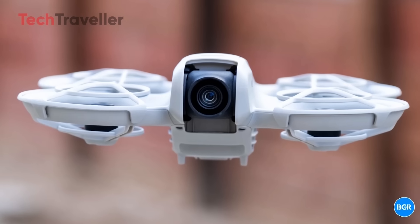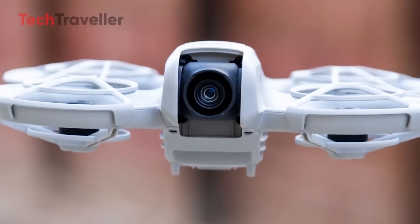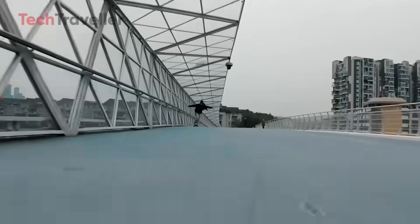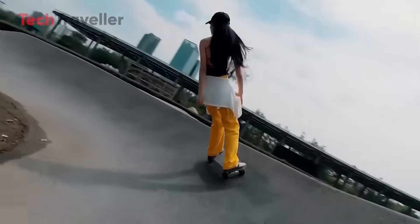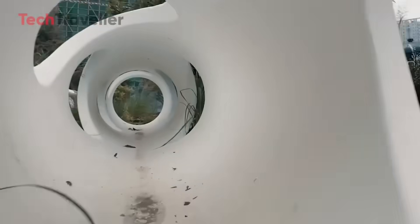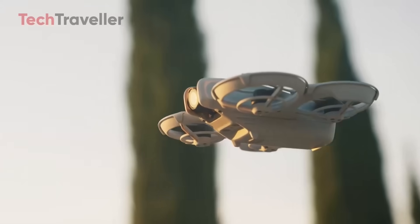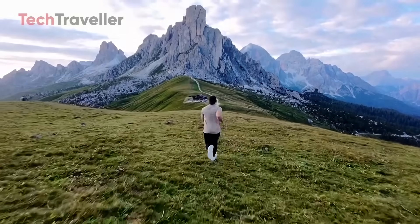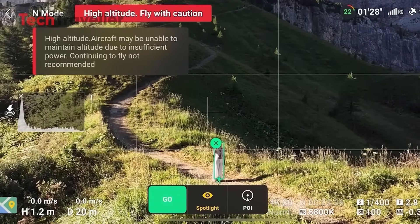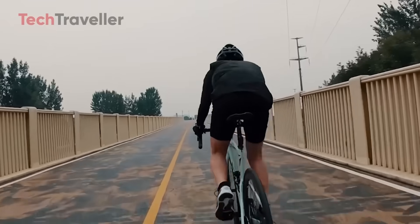Here's where it gets really interesting. A bigger camera sensor — 1/1.3 inch — is a massive leap from the original Neo. We're talking better low-light shots, sharper detail, possibly 4K at 60fps, and even a D-Cine-like color profile for some juicy color grading potential. ActiveTrack 6.0 with Focus Track means buttery smooth subject tracking and smarter movement detection — all from a drone that fits in your pocket. Add in HDR photo modes and improved dynamic range, and it's looking like a tiny powerhouse.